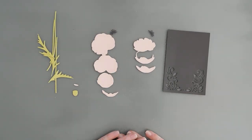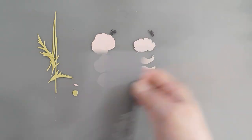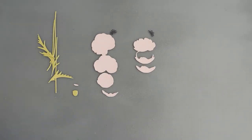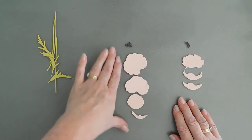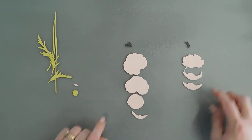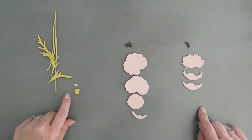I have everything die cut and isn't this gorgeous? Look how pretty this is — I just think that's gorgeous. We're going to put this along with our card base off to the side and then we're going to build some poppies. The largest poppy has five layers, including the stamen. The smaller poppy has four layers, and then the bud has two layers.